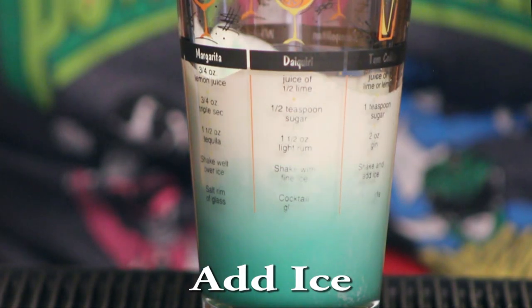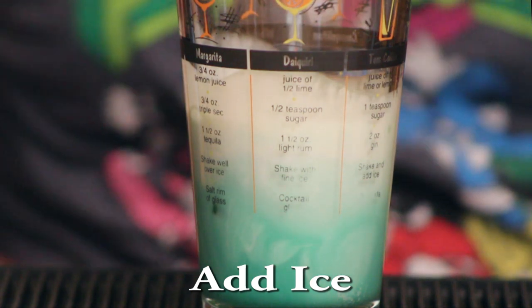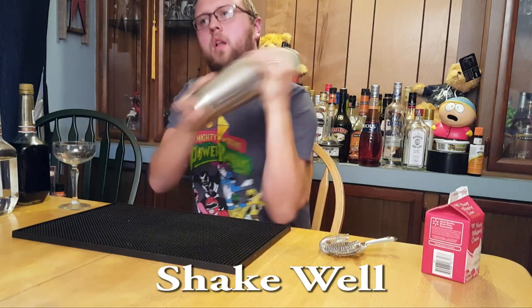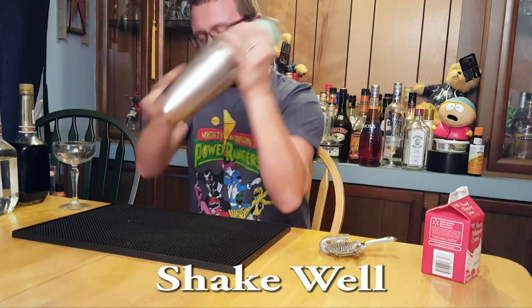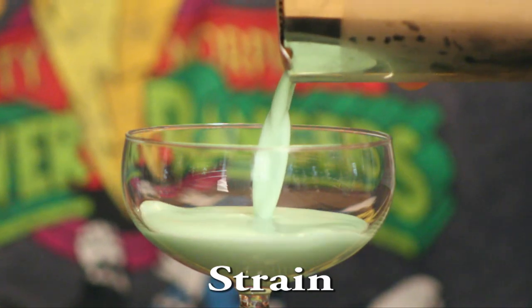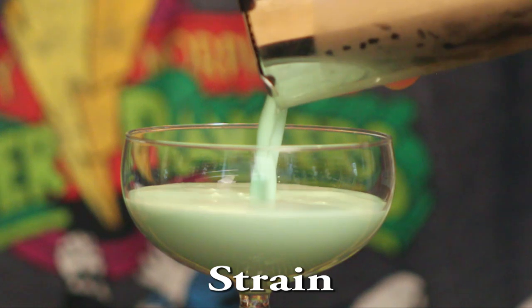We're going to add some ice — just check that slow-mo ice drop right there. Boom! Ice in the glass, and after that we're going to shake it very well. Make sure you're shaking it really good — that'll add some frothiness and thickness to the drink with that cream in there. Once you have it shaken, strain it nice, and I slowed it down because it just looks so cool going into that glass.